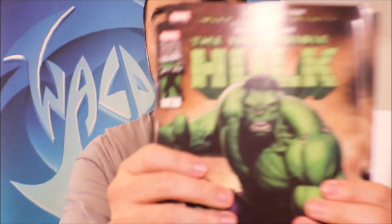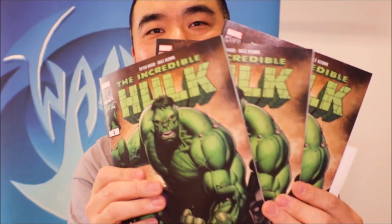Hulk smash! Today I'm going to talk about one of the comic books that I worked on. It's The Incredible Hulk Last Call. Recently one of the viewers who watches my videos commented asking if I can show original art that I've done for this book.